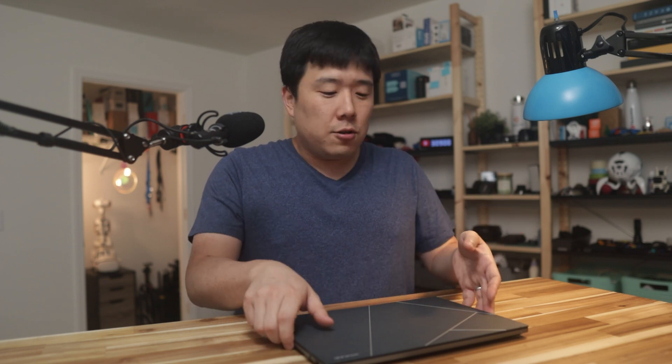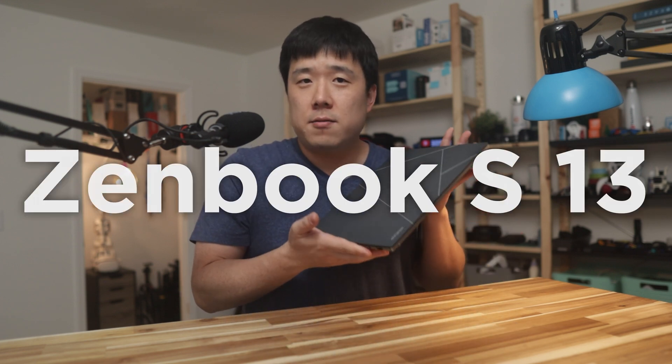Hey, it's Joseph here. As promised, I bring you the Asus ZenBook S13 OLED review.